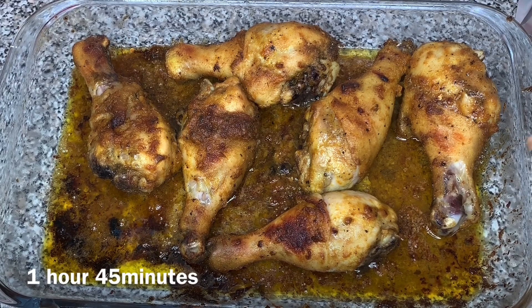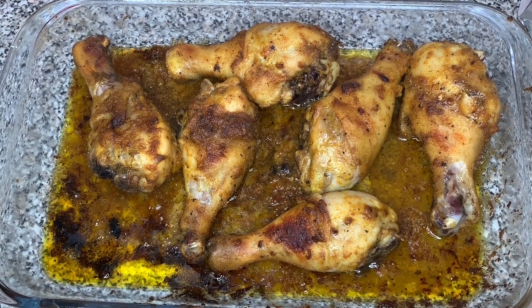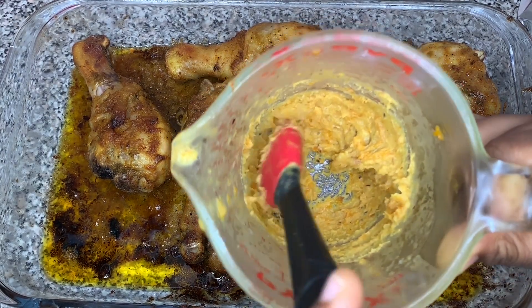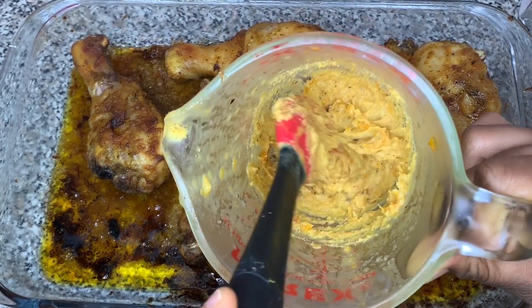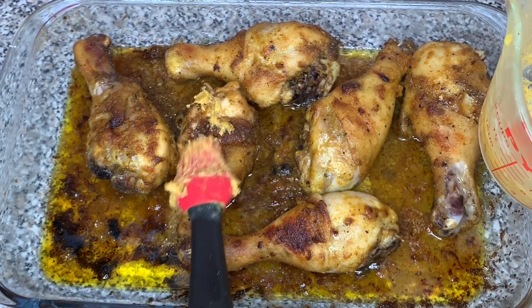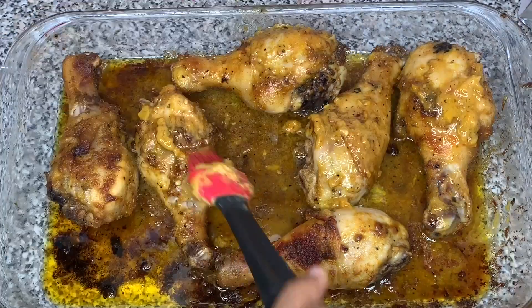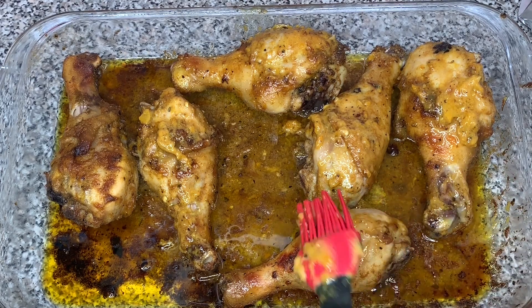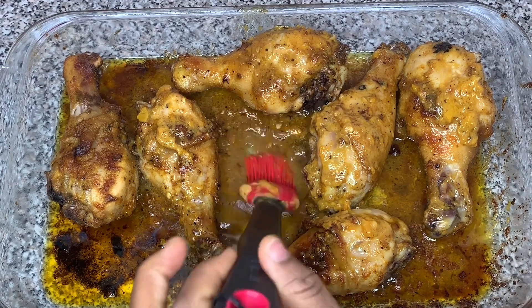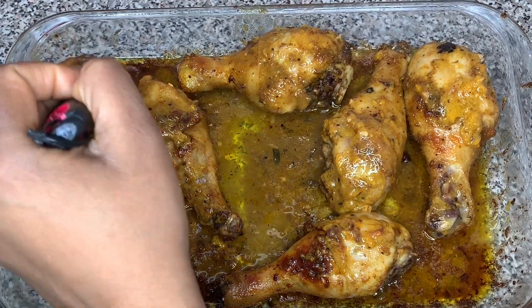It's been about an hour and 15 minutes to an hour and a half — the chicken is fully cooked. I'm taking the remaining mixture — the butter got a little hard from sitting in the fridge, so you can microwave it if needed — and brushing the top of the chicken. Then I'm turning the oven to the broiler setting at 500 degrees and putting it back for about five minutes just to get a little crispy and get a nice glaze from the sauce.